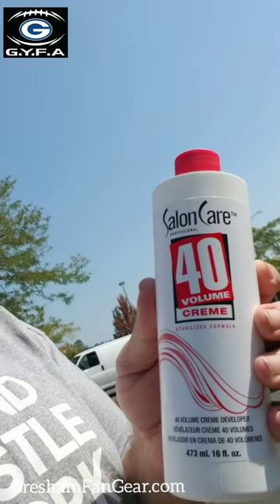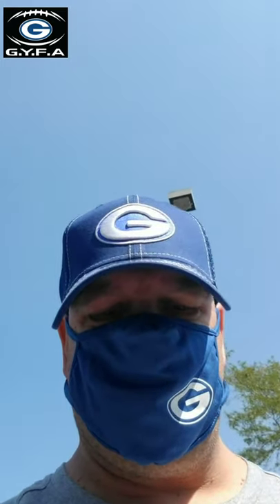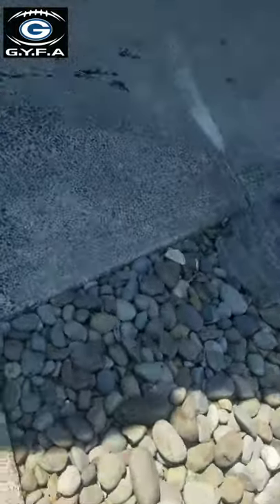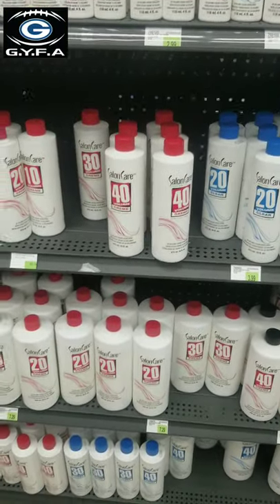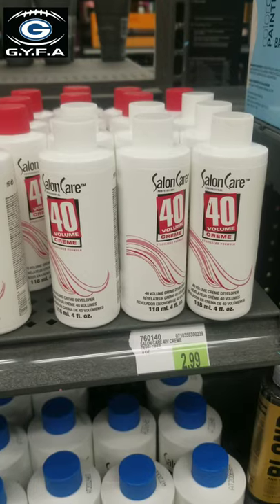We're here at the Highland Complex, Highland Safeway — this is where you get the magic solution. We're here at Sally Beauty Supply. As you can see, they have tons of it. This is the Salon Care Cream, Number 40. Make sure you get the cream. Just get one of these small ones; it'll do one helmet easily. Three bucks.